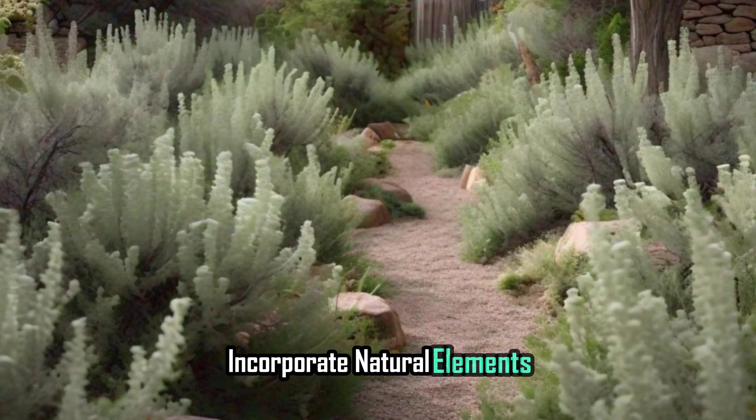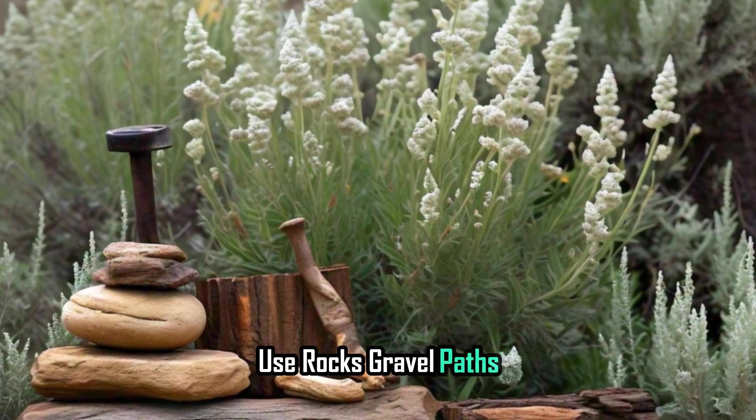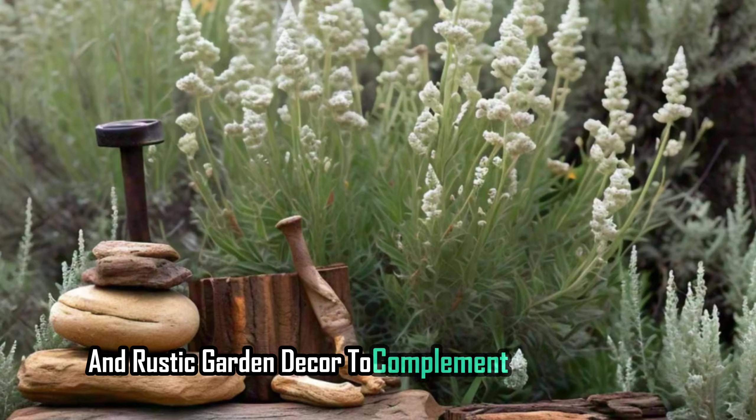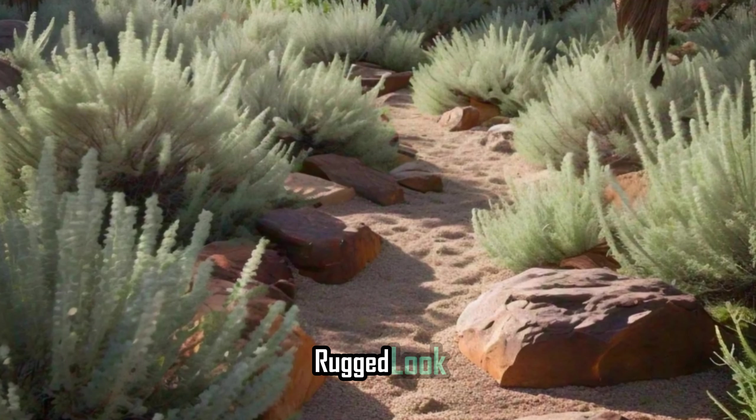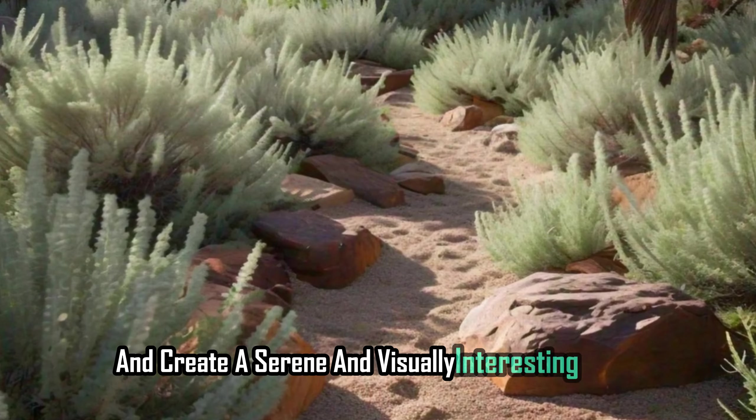Incorporate natural elements: use rocks, gravel paths, and rustic garden decor to complement the sagebrush. These elements will enhance the natural, rugged look and create a serene and visually interesting space.